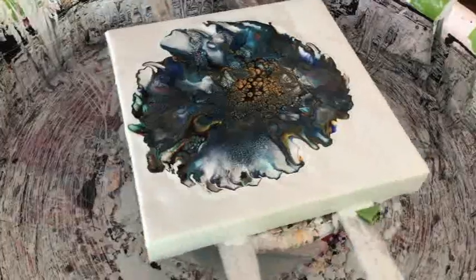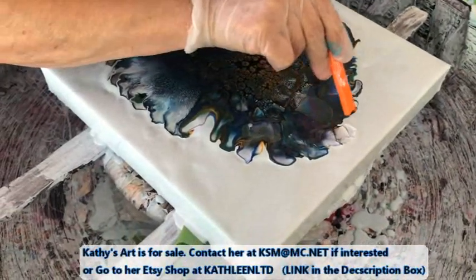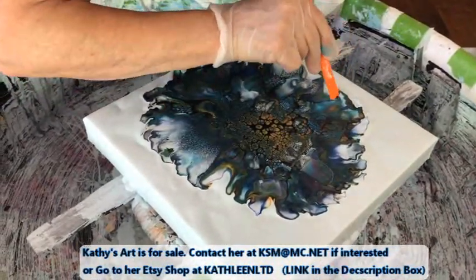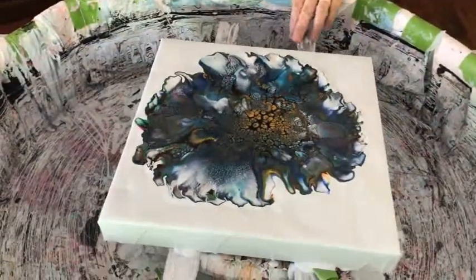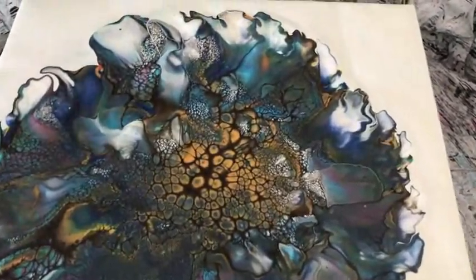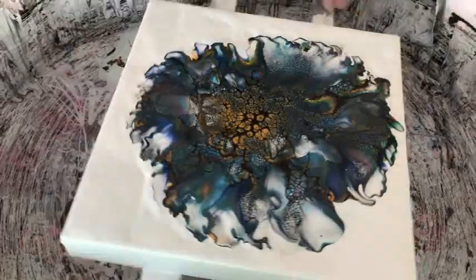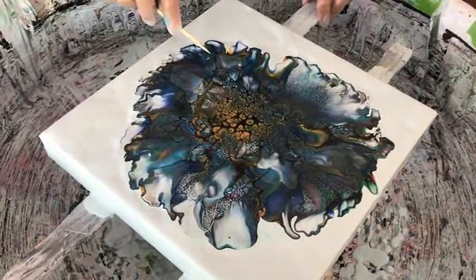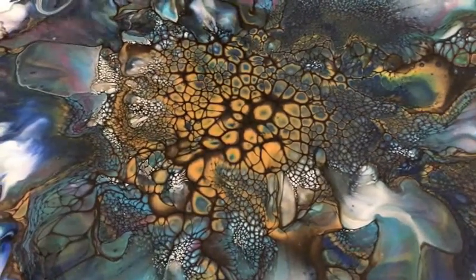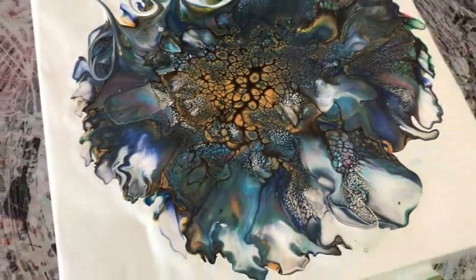In some areas it'll bring up more cells, in other areas it'll make some frills. You have to be careful with the blower so you don't get down to the base paint. Once you get the main part of the bloom done with the blower, you can kind of tweak it with the straw. I'm gonna bring in some color into this white. I really like how the Harvest Gold stayed in the middle of the bloom.